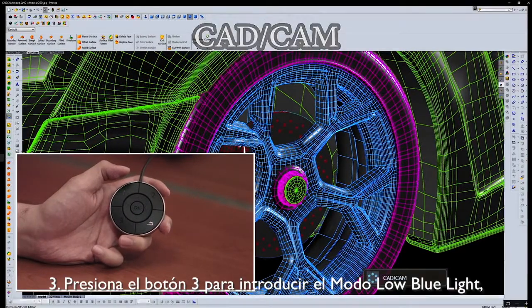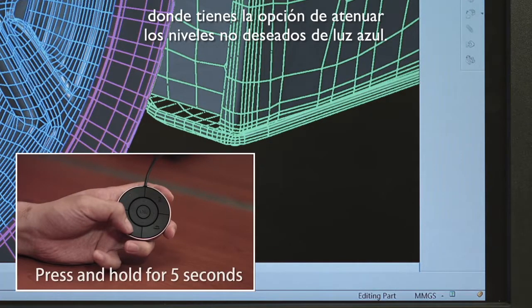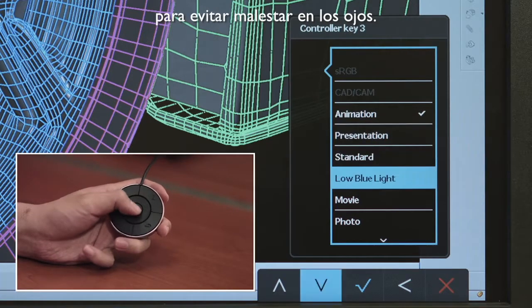Step 3: Press button 3 to enter low blue light mode, where the user is given the option to filter out unwanted levels of blue light to avoid eye discomfort.